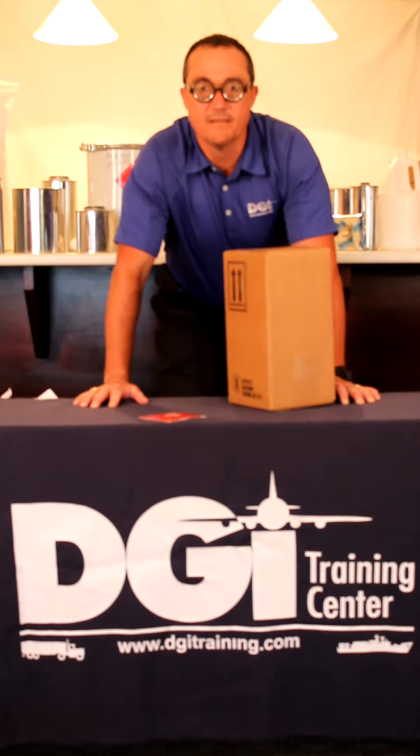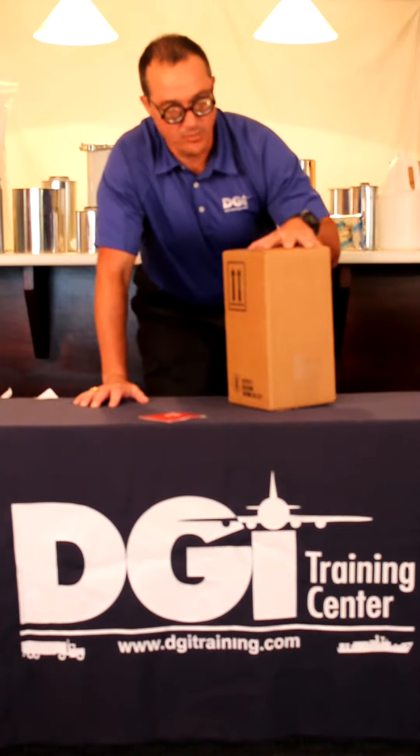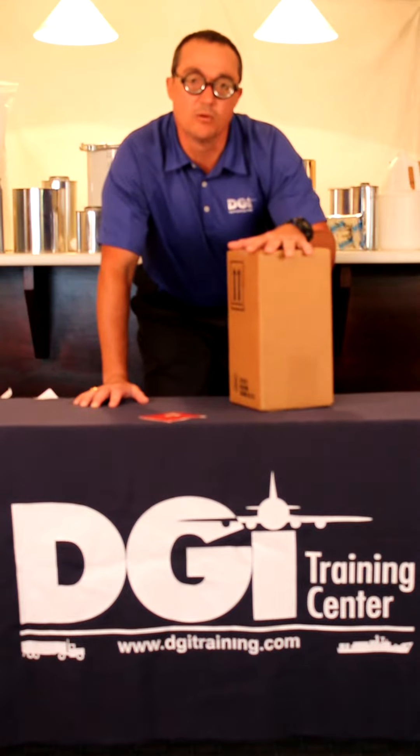Hello, it's Hazmat Man again. Now we have to take our package and we have to tell the rest of the world what we've done to the inside of the package.